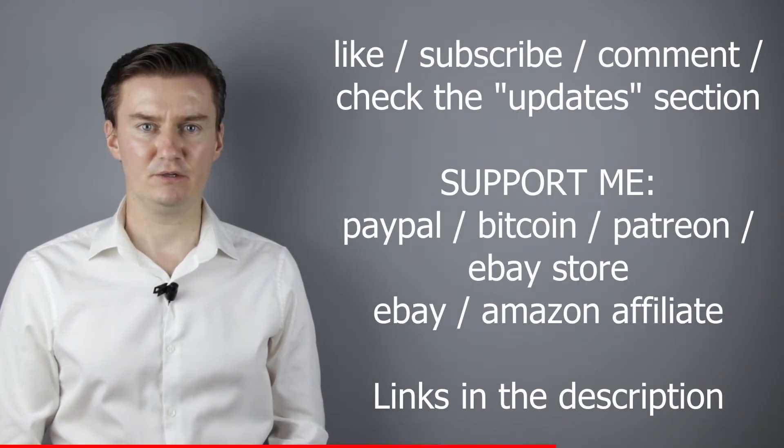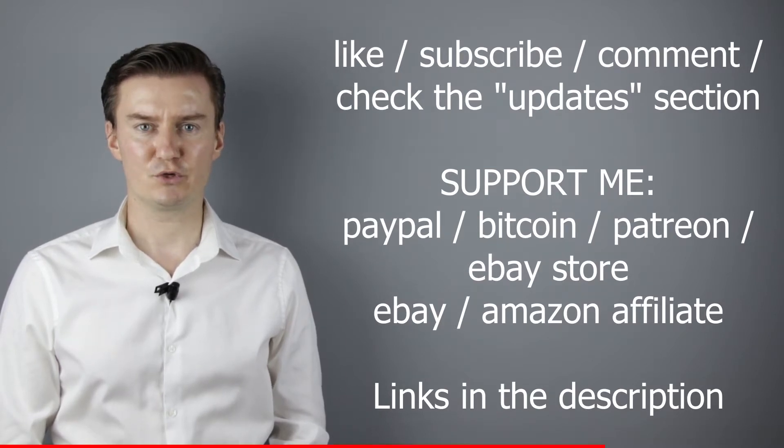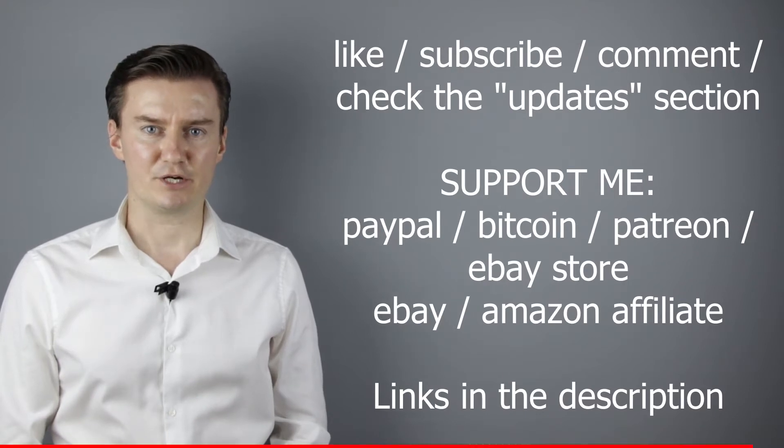I hope this video will be useful, helpful, and informative, and adds value to you. If that's the case, please like this video, subscribe to my channel, send me a donation, or buy a camera or a lens from my webshop. Links are in the description below. If you have anything to add to this video, share it in the comment section below. Also in the description there is an updates section — if I have anything to add after the video has been posted, I add it there, so I highly recommend checking it.